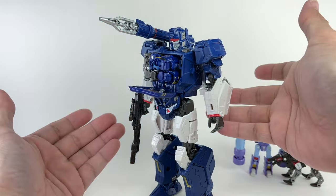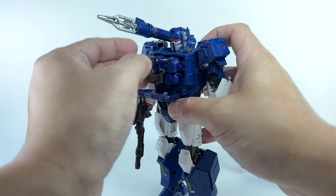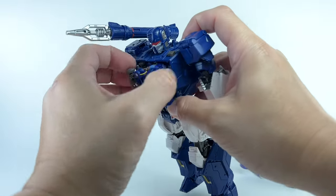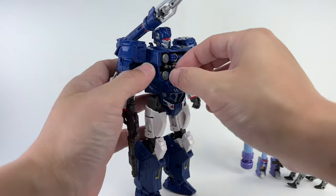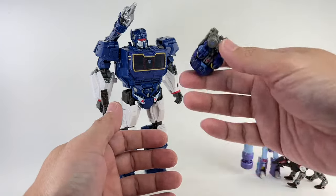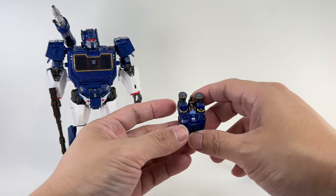Let's see if he fits into Soundwave even with the defect. He does fit — the instructions don't tell you how, you just figure it out. He can fit one way, but the more snug way is this way. Either way it's fine, I think the first way is better since you won't have a difficult time removing him. He just stays inside Soundwave — he's not a data drive or data storage device, he just fits there as a gimmick.